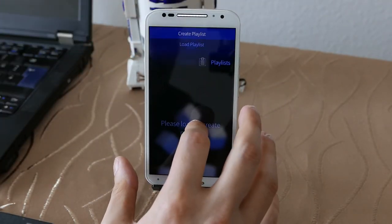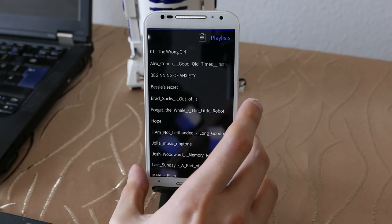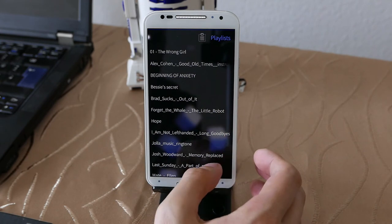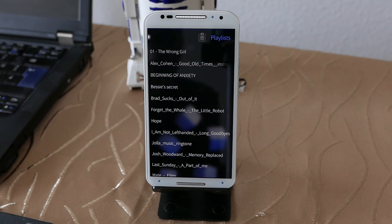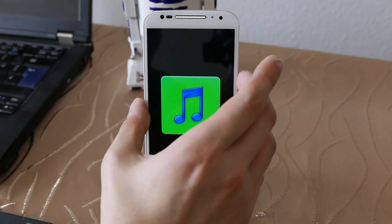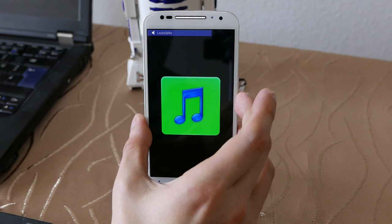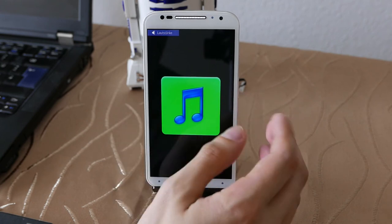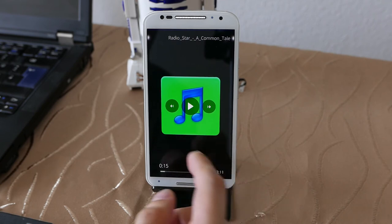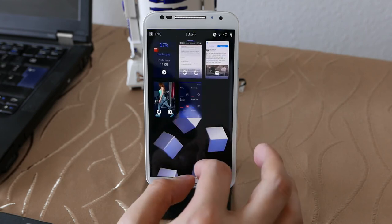Let's play back some music — free Creative Commons music of course. You might hear it in the background. It's getting pretty loud, so it's quite a loud speaker and you can get pretty good sound out of it. The headphone jack also produces very good sound.